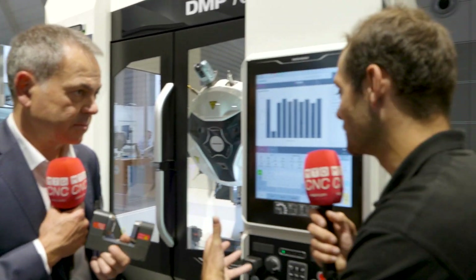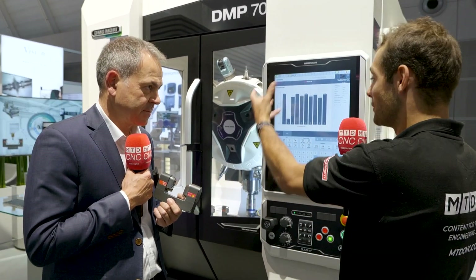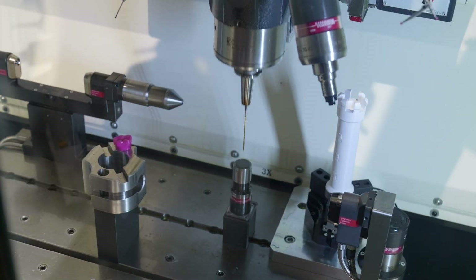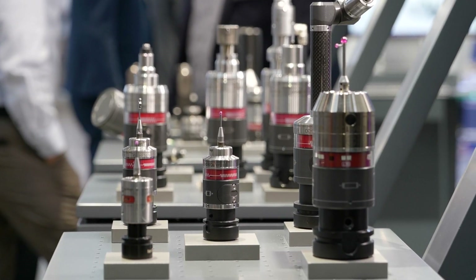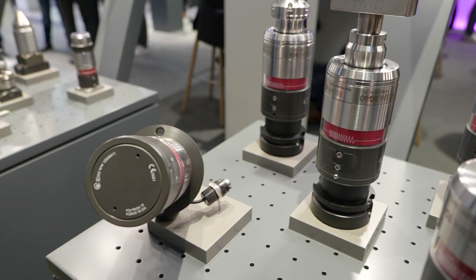There are so many variables with a cutting tool that can change the way it performs, and you can measure a lot of those with this scanner and the readout with LC Vision. Once you've got a machine packed full of technology so the process is controlled really well — what happens when you have a factory full of these? How do you manage that process security across machine tools? For this we have FormControl X.